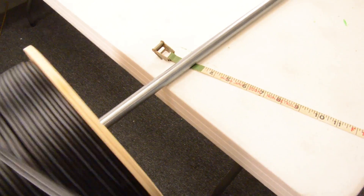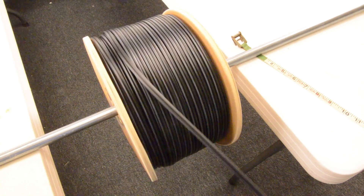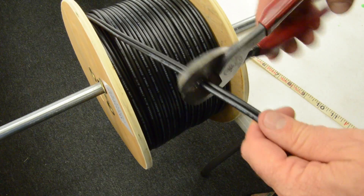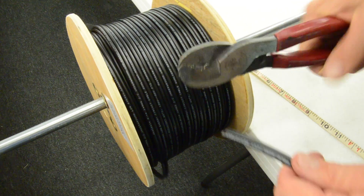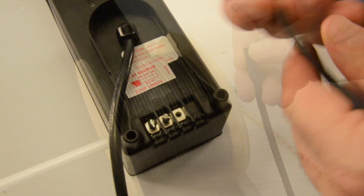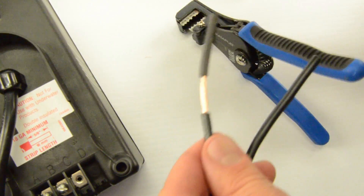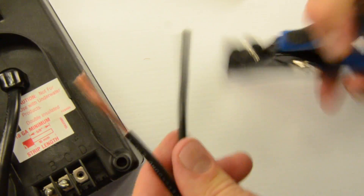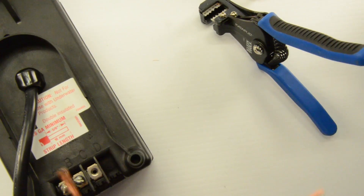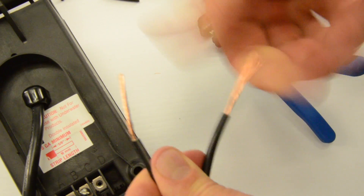We unspooled 150 feet of wire all the way across the property and cut it. Then we stripped back the low-voltage wires quite a bit to make sure we get a really good connection. We found this wire stripper at Home Depot and really like it. We use it for almost everything. Take the wires, twist them back really, really well — if they're too long you can always cut them.